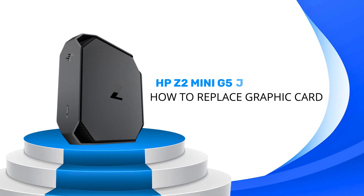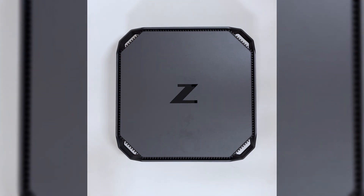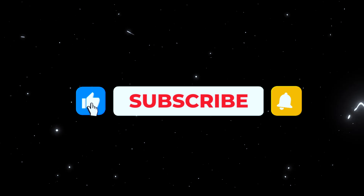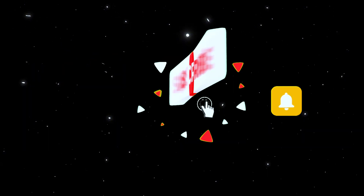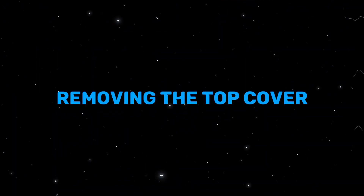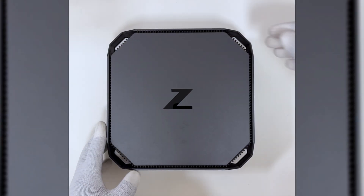Welcome back everyone. I have an HP Z2 Mini G5 workstation here today and I'm going to show you how to replace the graphics card. If you're new here, hit the subscribe button so you make sure to never miss a weekly dose of content like this. All right, let's get into it. Removing the top cover: slide the release latch, then lift the top cover off the system.